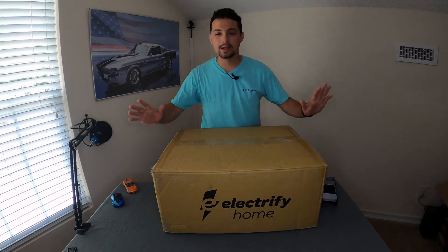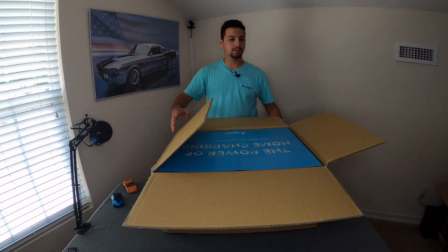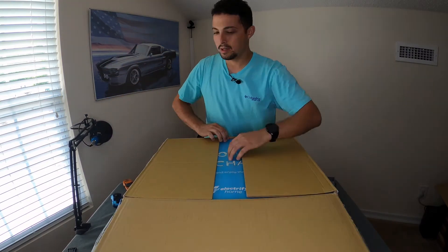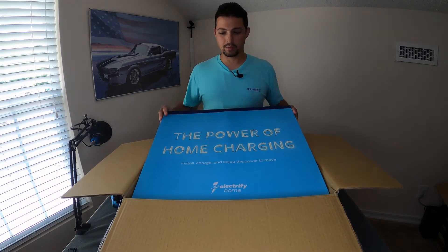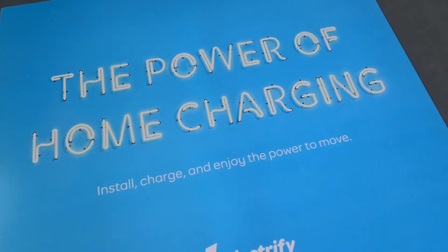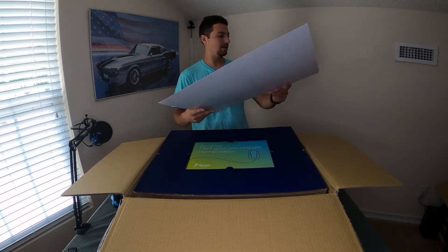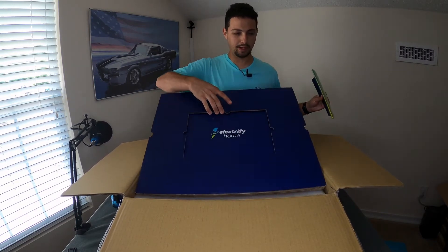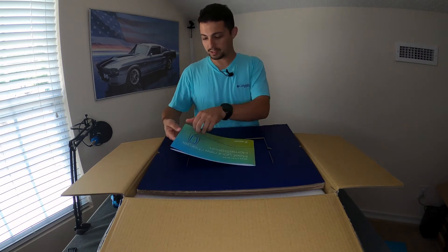Alright, let's go ahead and open it up and see what we are greeted with here. So here we go — 'The Power of Home Charging.' It looks like a little poster you can use. Install, charge, and enjoy the power to move. Very nice. Let's put that to the side. It looks like we have a quick start guide here. This is beautiful by the way — it's just cardboard but they really put a lot of effort into letting this present itself when you open the box. This is amazing.